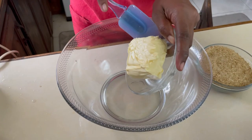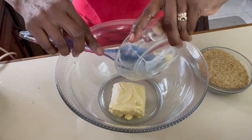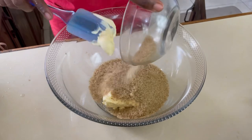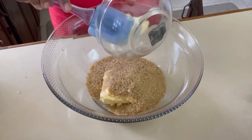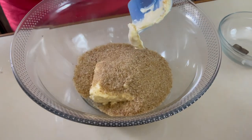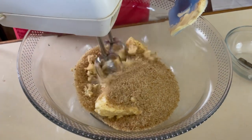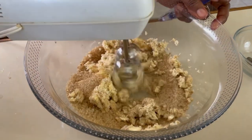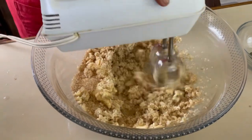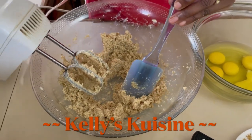Now we're going to cream our sugar and butter together. Remember your butter should be at room temperature — it will cream much easier. If you can get a fine sugar that will be easier as well, but a coarse sugar will work too. Our butter and sugar is now creamed.